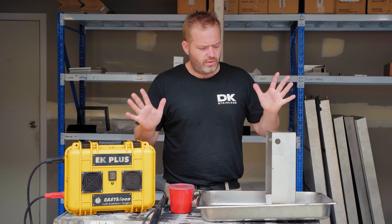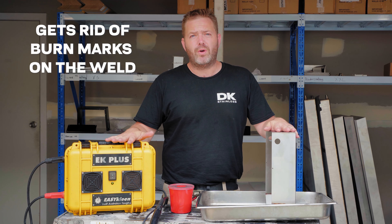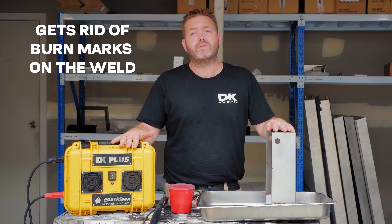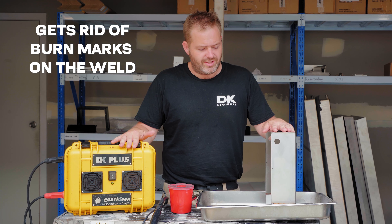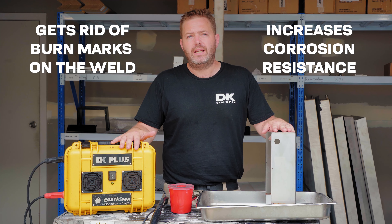First and foremost, the whole reason for electropolishing is to get rid of the burns on the inside of the weld, or to get rid of all burn marks full stop. This just enhances the look of it, and also helps stop any surface corrosion from that weld.